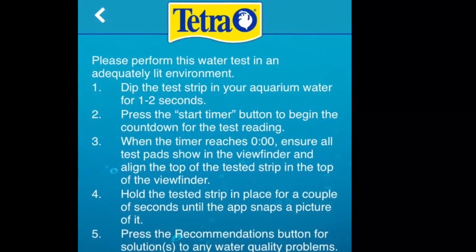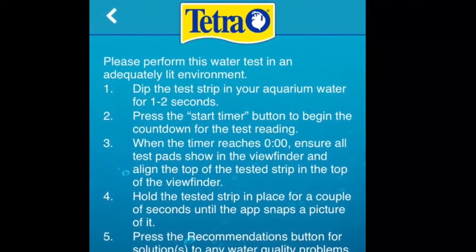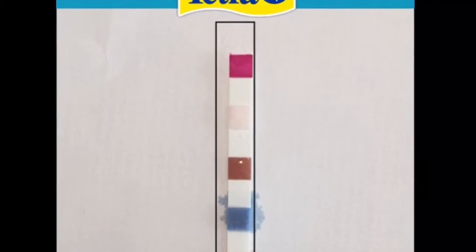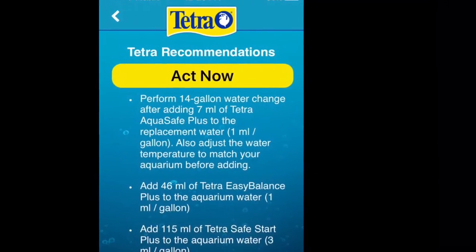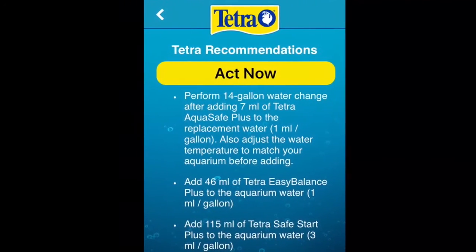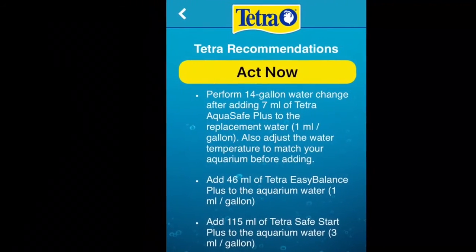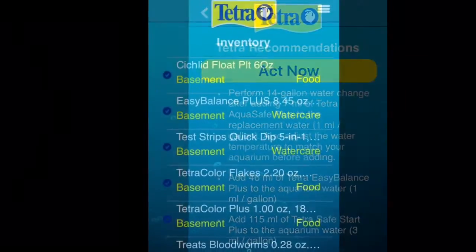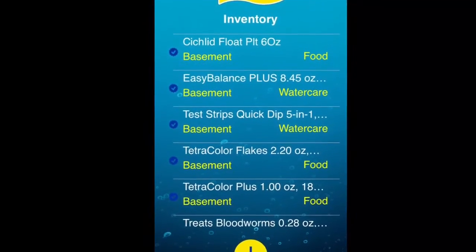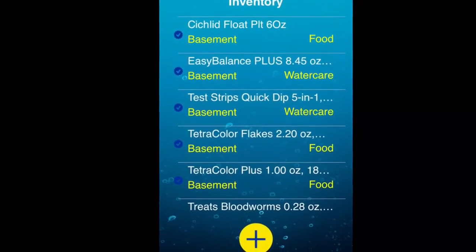Dip the test strip for 1-2 seconds, then press the timer on the application. When the timer reaches 60 seconds, it will tell you to take a picture of the test strip with your phone. You will then receive a printed readout called Tetra Recommendations, which will tell you all the problems your water may have and how to fix them. Last but not least is the inventory section, where you keep track of your food, water treatment, test strips, and all your filter care products.